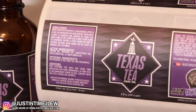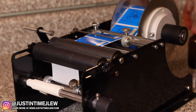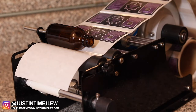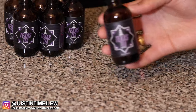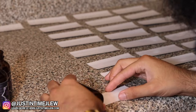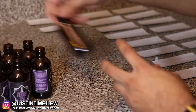With every single bottle you guys receive — one reason I held off on making this video is because the labels I originally got came in wrong, and the machine I used to apply labels by hand couldn't work with them. So every single bottle is hand-wrapped by your boy J Lou. If you receive a label that's slightly crooked, I apologize for that, but that's the reason why.